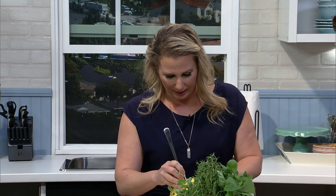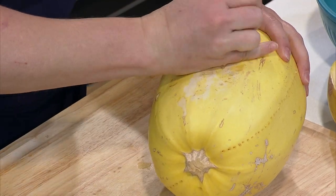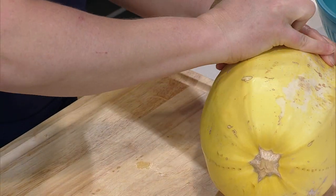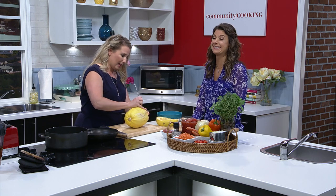That's like the biggest tip ever right there. It really is. It's super easy to do, super clean. You just grab your regular fork — you don't have to have any fancy tools.